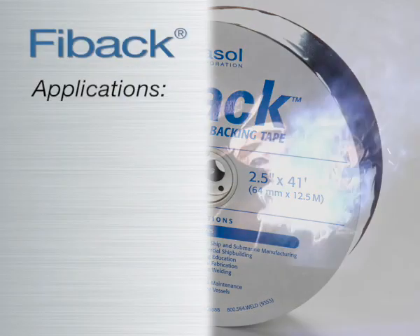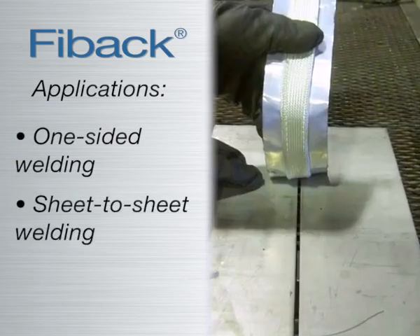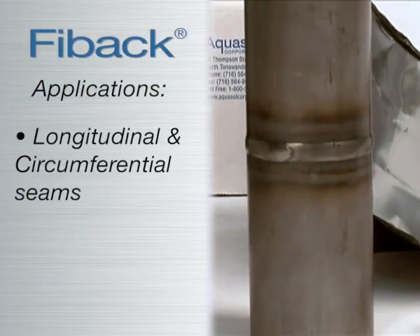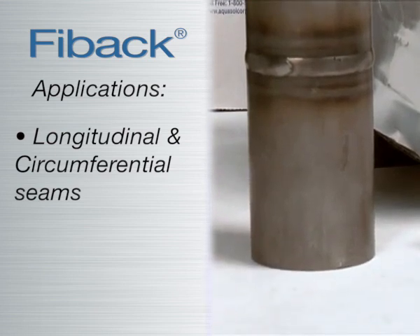This fiberglass tape is ideal for one-sided welding to achieve a quality weld, as well as sheet-to-sheet, plate-to-plate, and pressure vessels, but is flexible enough to conform to large diameter pipes and tanks. Fibak is ideal for longitudinal and circumferential seams and anywhere that back purging is not possible or very costly.